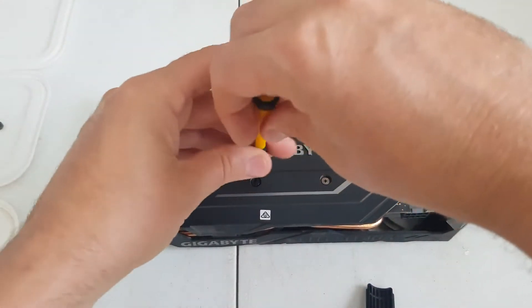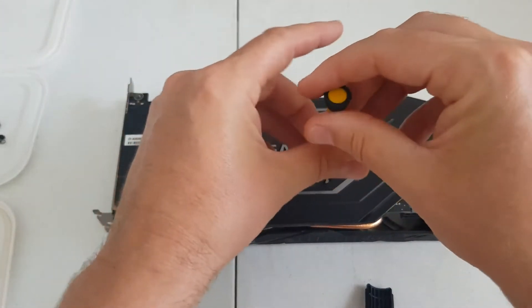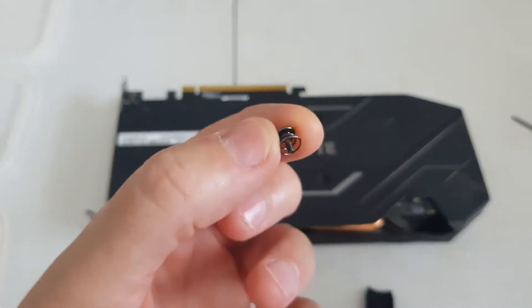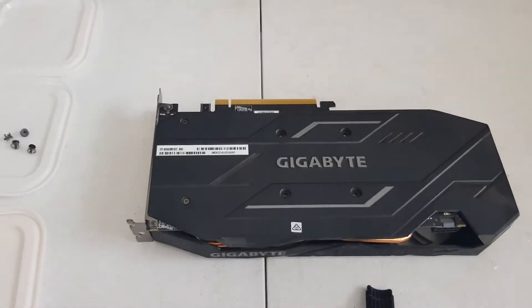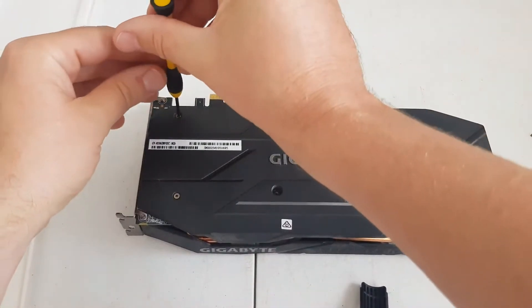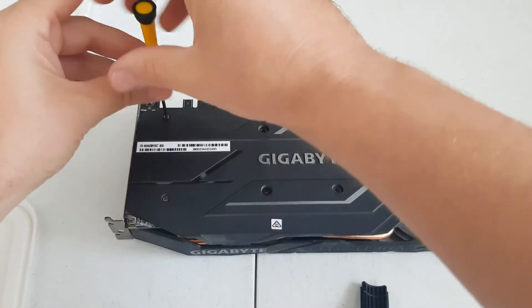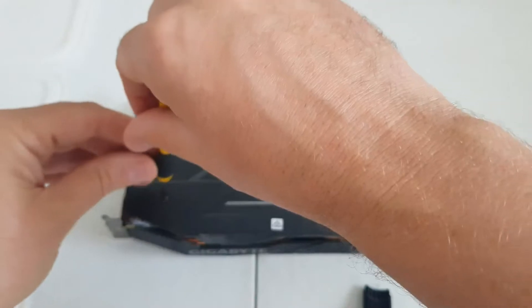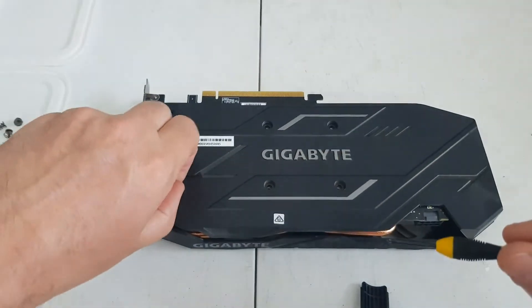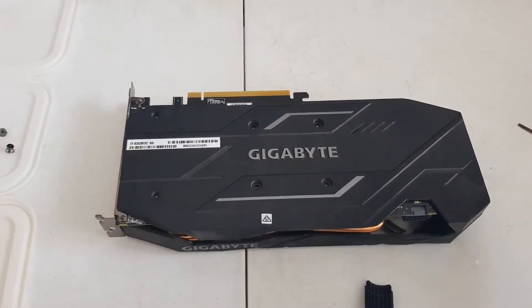There are literally six screws here to open it up, and another three screws inside if you want to remove the back plate. So that's the four screws done. Then there are two slightly smaller screws down here which we'll take off. Those six screws will allow you to now open up the Gigabyte RTX 2060 Super.